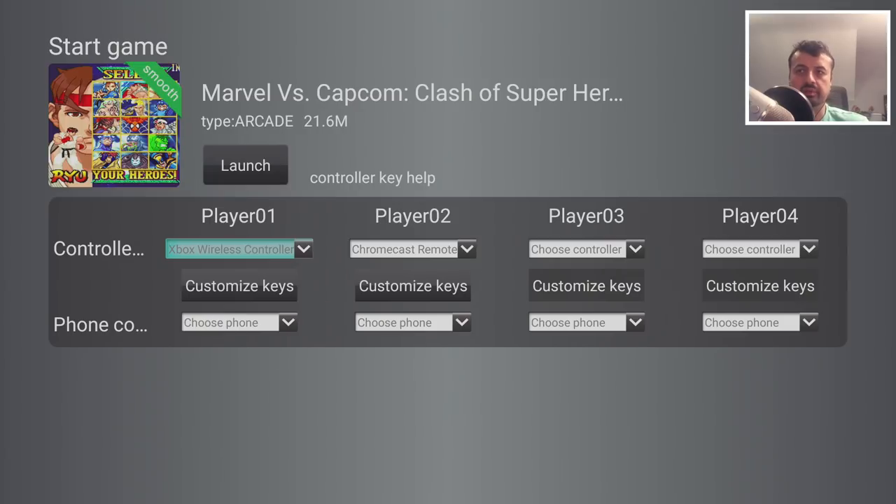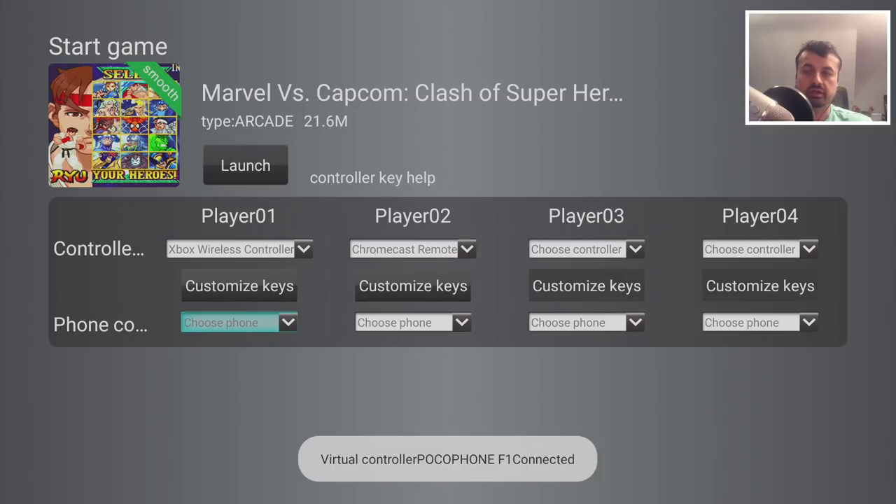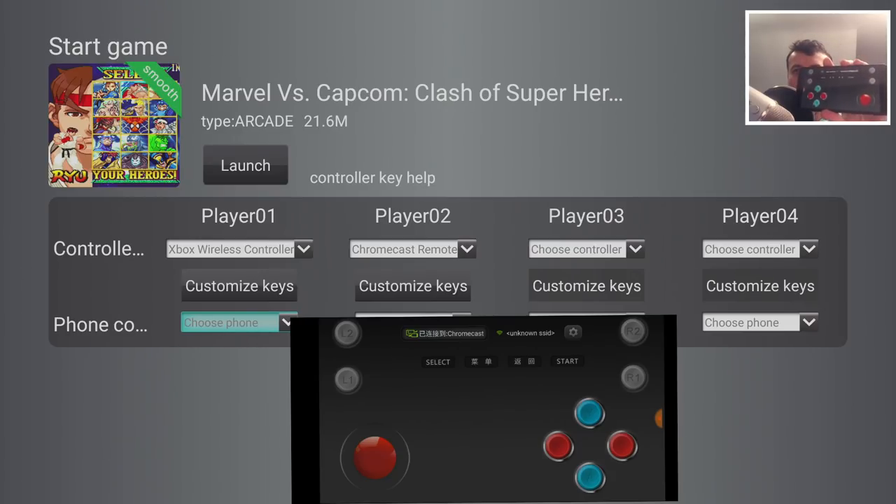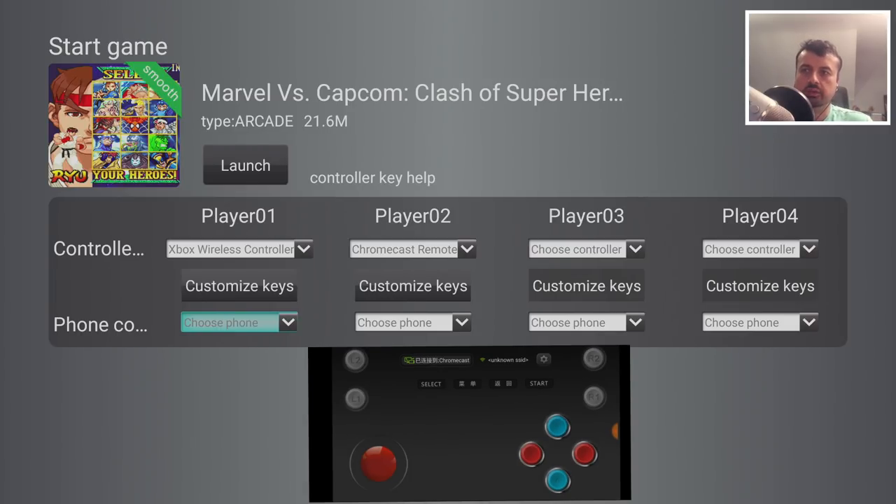Here we can configure the controllers. We can see by default it's using the Xbox One controller, and we also have the option to configure a phone controller. Let me grab my Android phone and start the virtual controller application. As soon as you get the prompt saying a virtual controller is now connected, that means your controller over Wi-Fi has made a connection to your Chromecast. We can say Player One is using the Xbox One controller, then go over to Player Two and select my phone — here we can see I'm using the Pocophone, so that's Player Two. Let's go back up to launch.